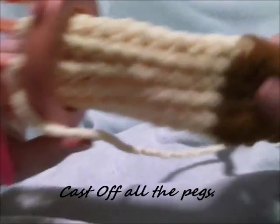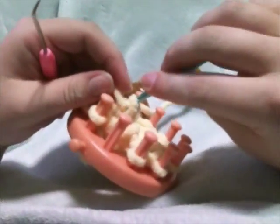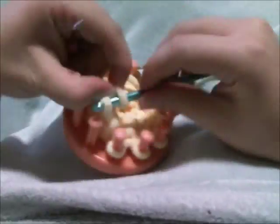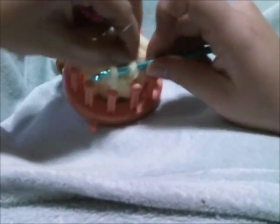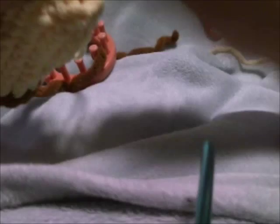Now we're ready to cast off. Cast off in whatever way you prefer. You'll want to make four legs total. Close off the bottom like you did the body, then stuff them. Cut a nice tail so that you can sew each leg onto your body easily.